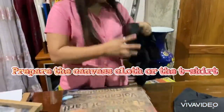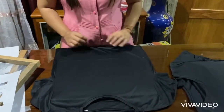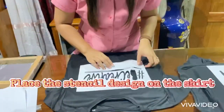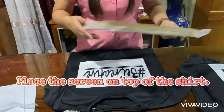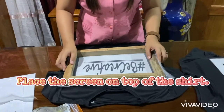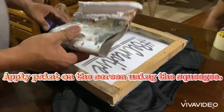When it's done, prepare the canvas cloth. Place the stencil design on top of the canvas, then place the screen on top of the stencil. Make sure you balance it. Apply paint on the screen using a squeegee and spread the paint.